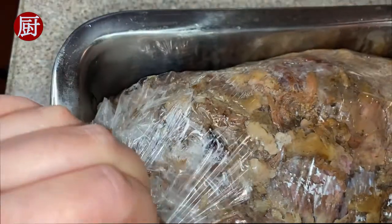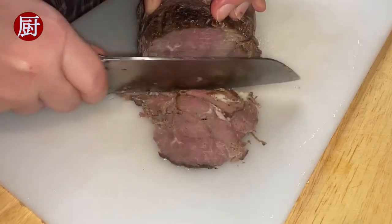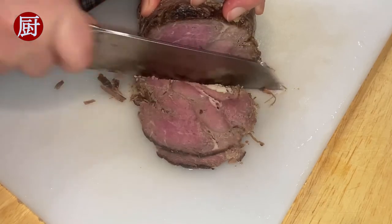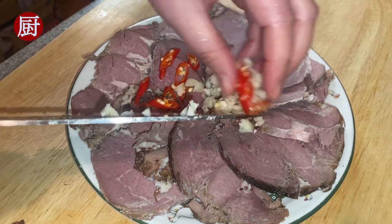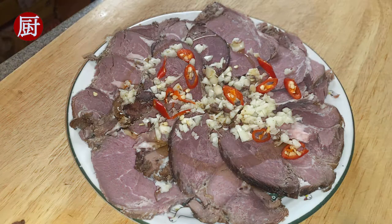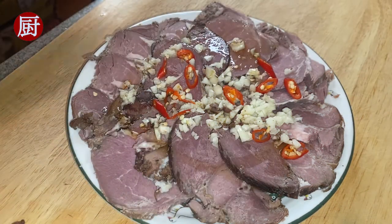2 hours later, slice the leg. For the appetizer, evenly arrange a layer of lamb slices, add minced garlic and red chili pepper, then drizzle some sesame oil and condensed broth and serve.